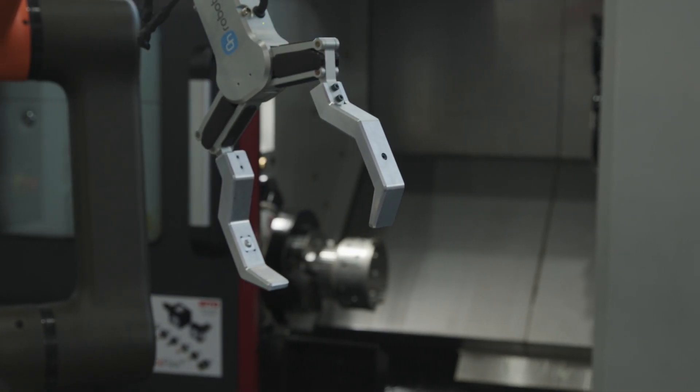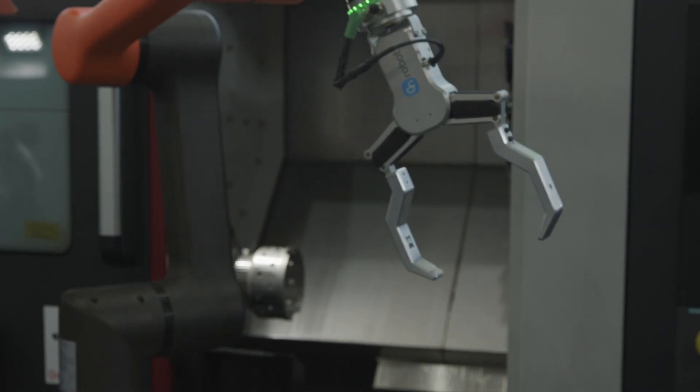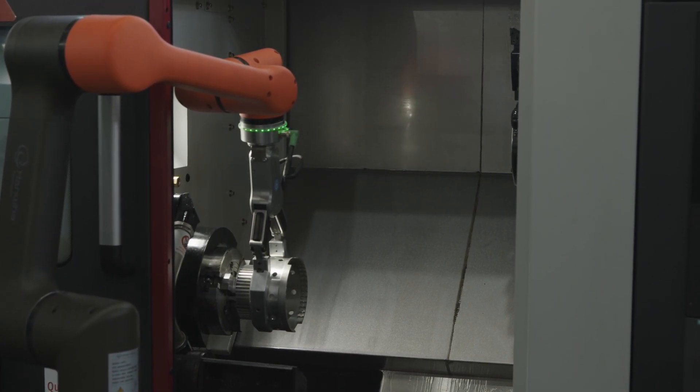A lot of people think about getting one robot per machine, but with this type of solution you could have one robot that feeds maybe four or five machines. And the great thing about this cobot is that, like pretty much all robots, you can actually teach it its path.